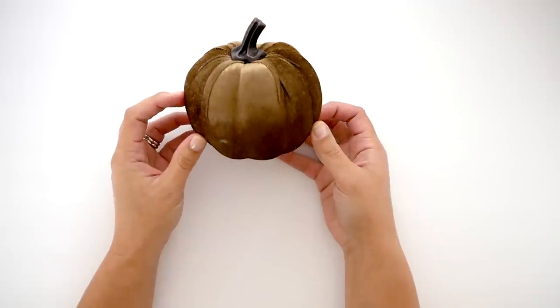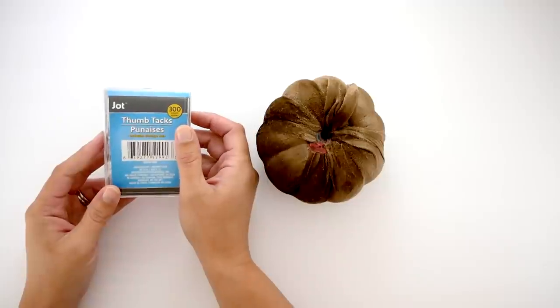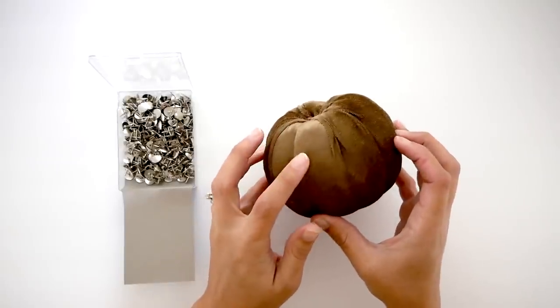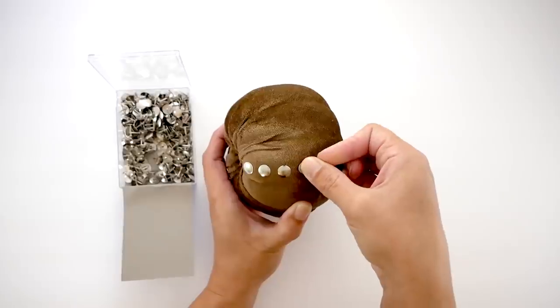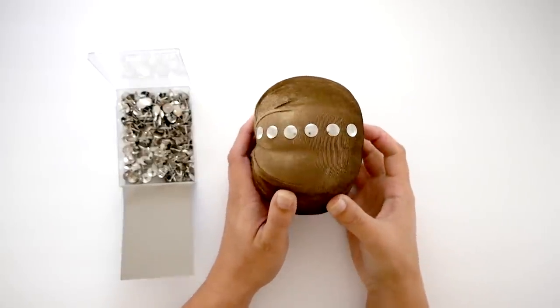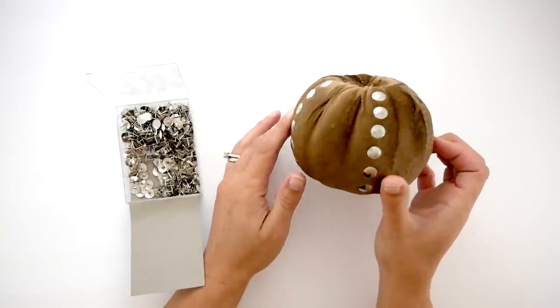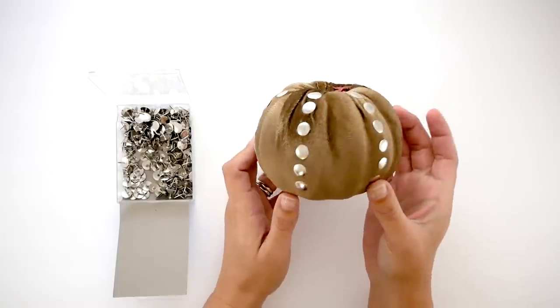I'm going to be using this brown velvet pumpkin from the Dollar Tree — I just removed the stem. Next I'm going to take some silver thumbtacks and begin on the raised portion of the pumpkin. I'm going to do a line straight down of six thumbtacks, which is super simple because it's a foam pumpkin so they just pop right in. I'll skip a section, do another line, and continue that pattern all the way around so I have five lines total.